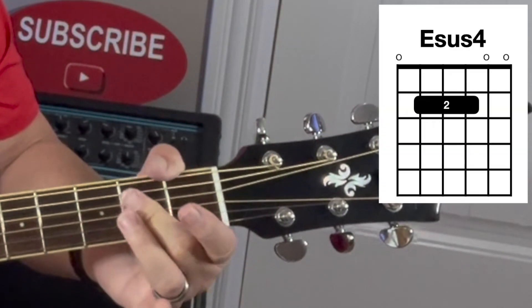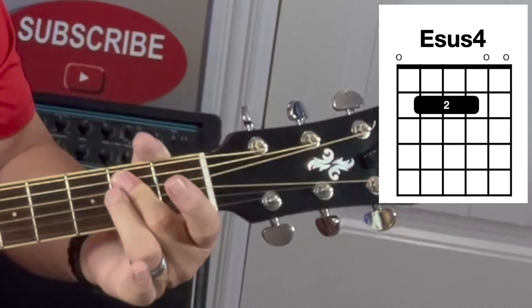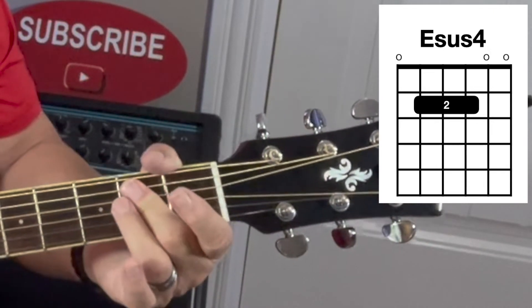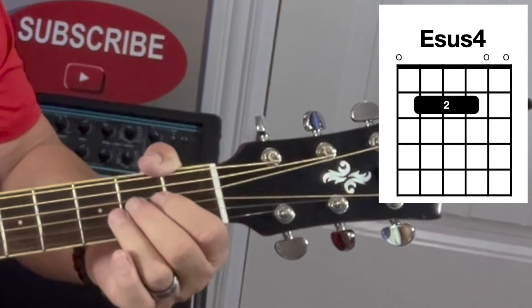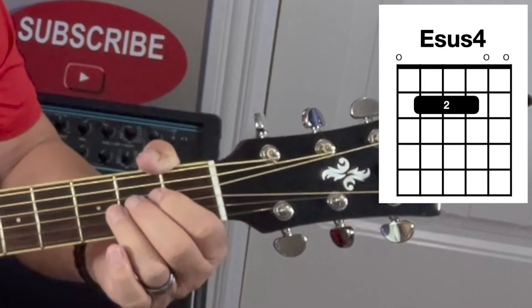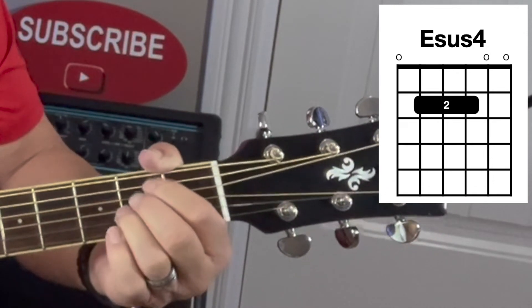I bar A major like that, then just raise my finger up one string to make the E sus 4. However you play A major, I'll encourage you to keep that same chord shape on your fingers and simply move all the fingers up one string.